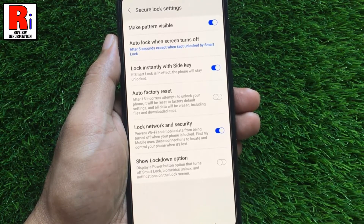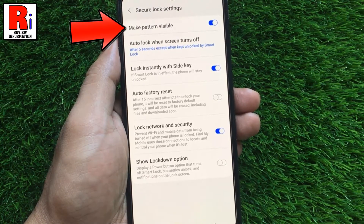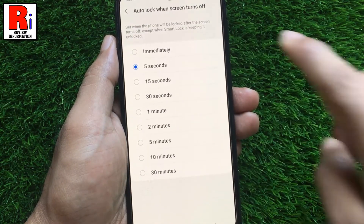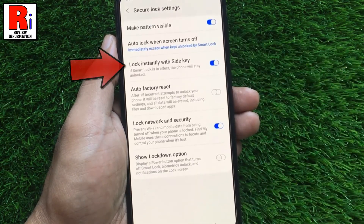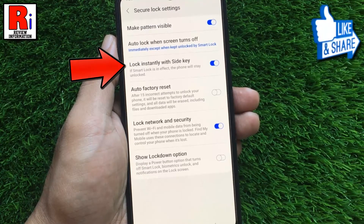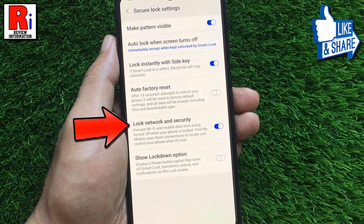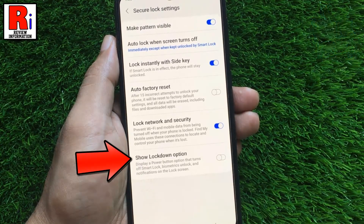From here, you can choose to make your pattern visible or not, customize auto lock when the screen turns off, lock instantly with side keys or not, enable auto factory reset, lock network and security, and enable the show lockdown option.